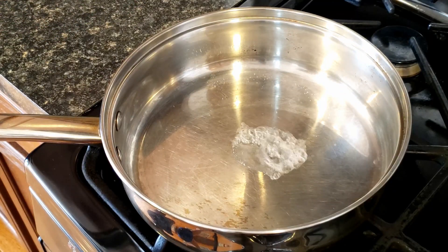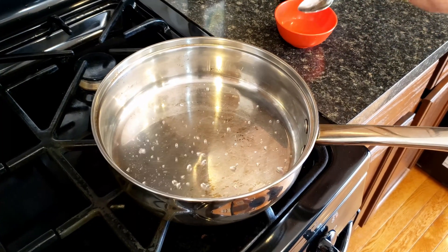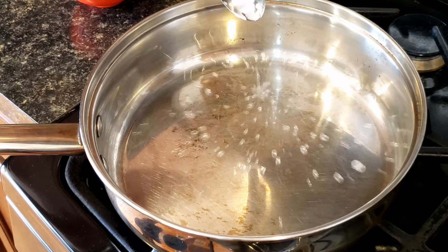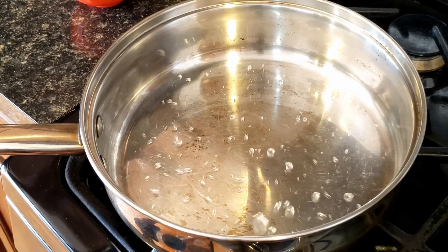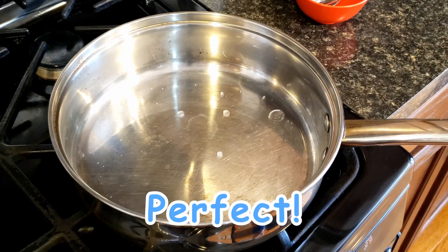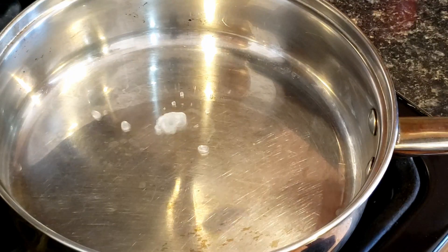It is extremely important your pan is clean and empty. Mistake number 3: the pan is too hot. Water will explode rapidly when you drop a small spoon of water into the pan. You know you have just the right temperature when the water smoothly glides across the pan. This is called the Leidenfrost effect.